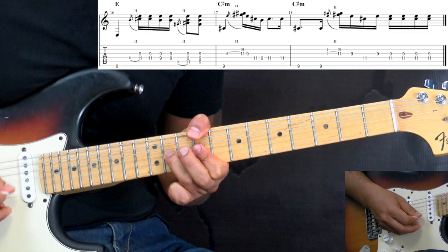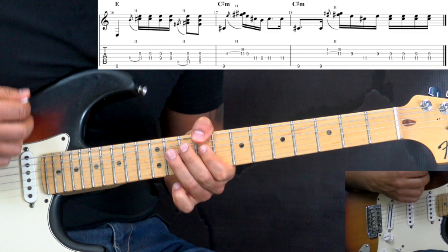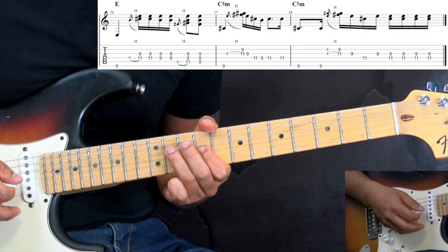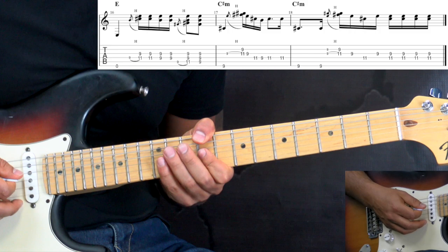Now we go to the C-sharp minor. Because we stay on the C-sharp minor for two bars, Jimi plays the bass note first in the first bar, then plays that phrase. Then he kind of repeats the phrase again and then adds just staying on the chord and adding 16th notes. Both bars together go like this, slowly.